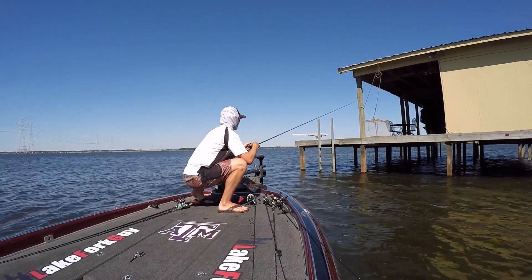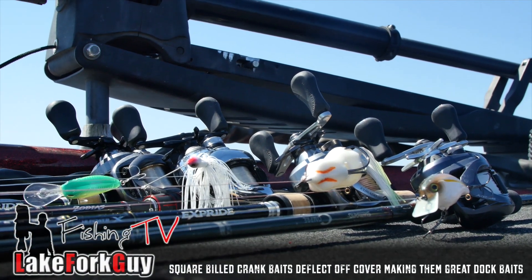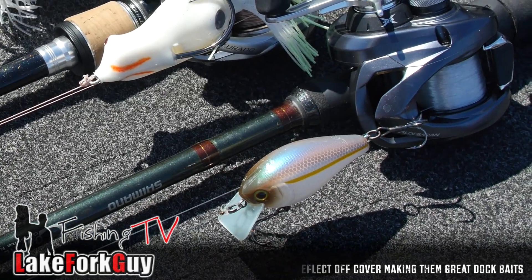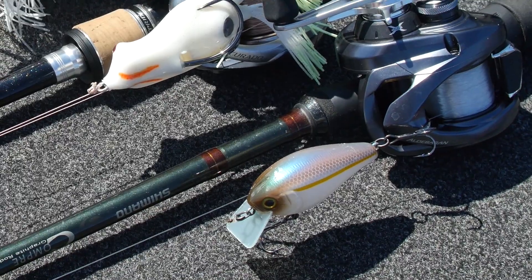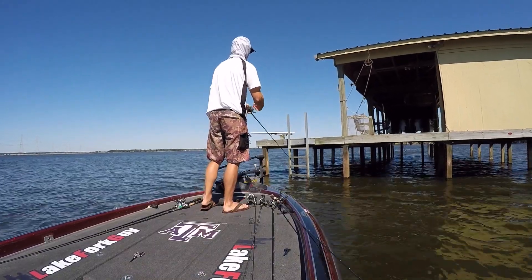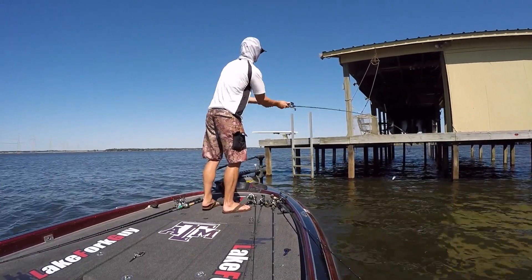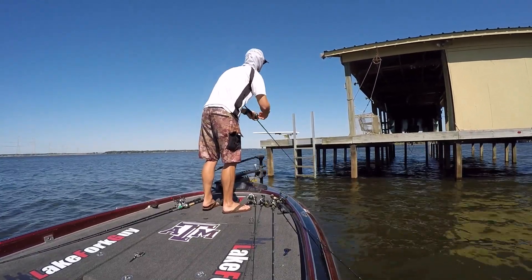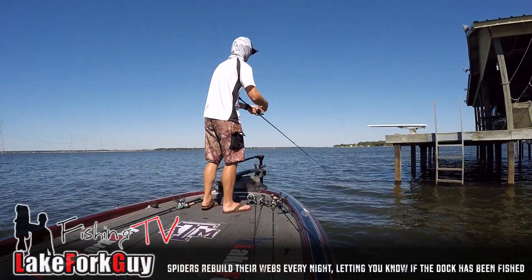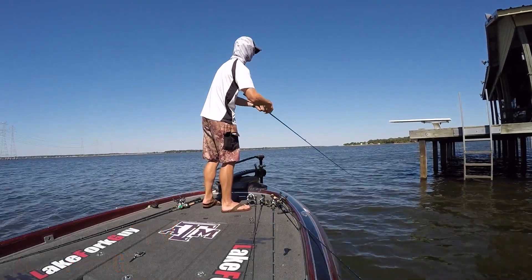They're probably holding some bass. This dock has enough space where I can really cast a crankbait up underneath it - this is typically pretty hard to do, but on a dock with this much space you can actually get a crankbait up under there. There are spider webs on this side of the dock, which tells me this spot has not been hit yet today by anybody else.